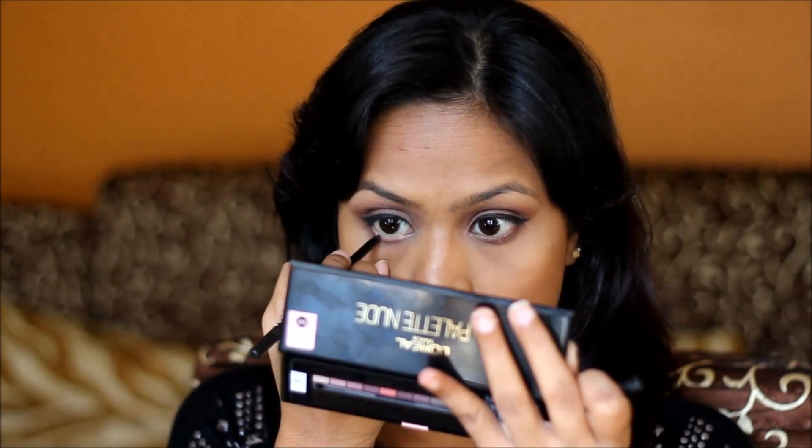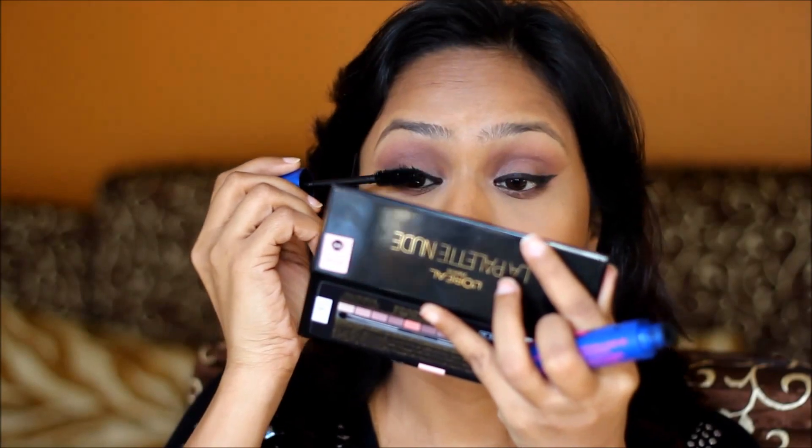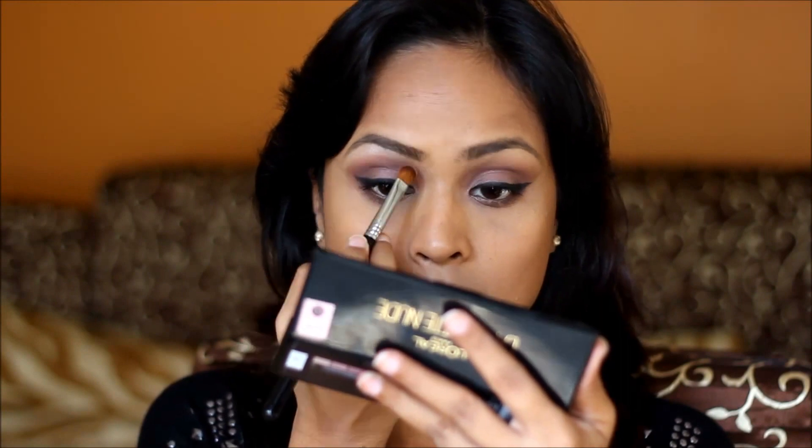Next, the darkest shade on the outer corners. Now, I'm going to take this Bobbi Brown Eyeliner and apply it on my waterline. Next, I'm going to use this MAC Spiked Brow Pencil. Then I'm going to take this colour and highlight under my brow bone, and with a small brush, place the same colour in the corners of my eyes.